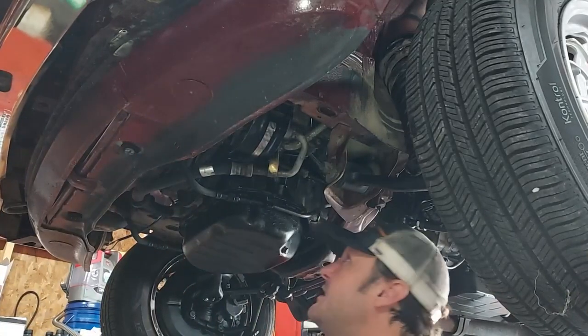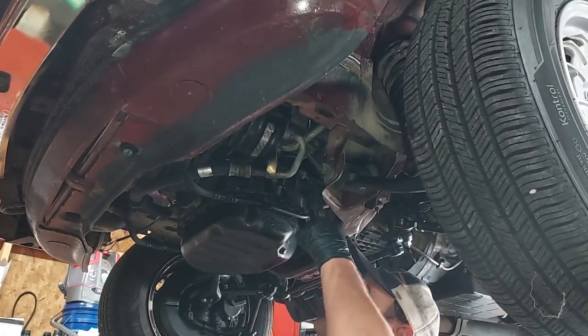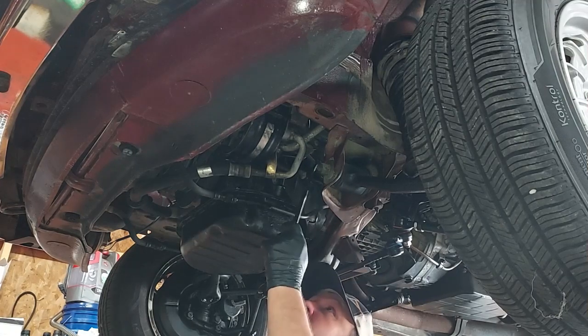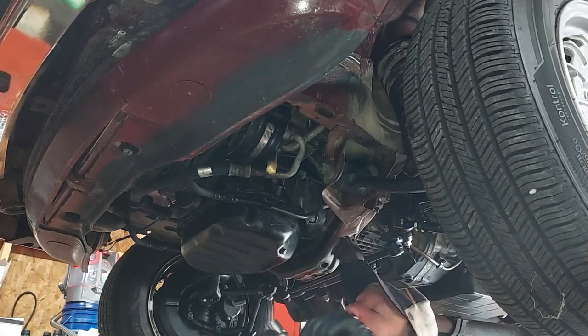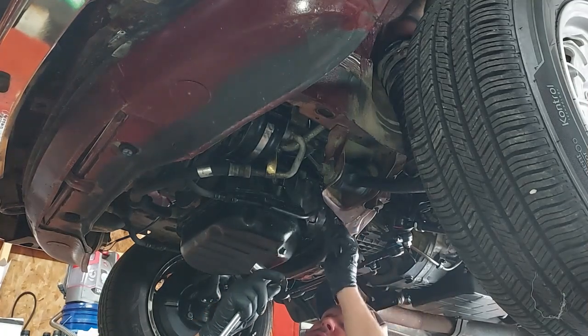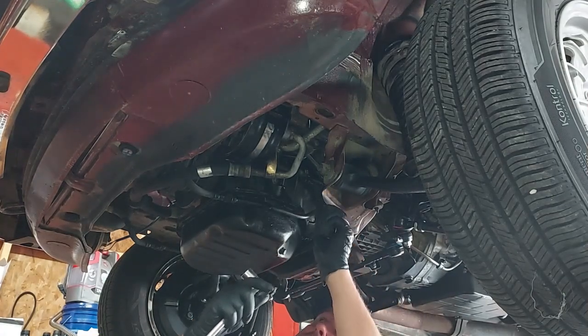Removing the AC compressor — you have three bolts here, here, and right here. There are three on the back that hold it to the bracket, and that's what we have to loosen up and detach from the compressor.